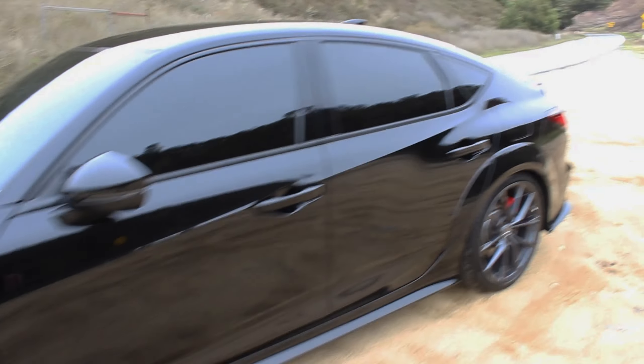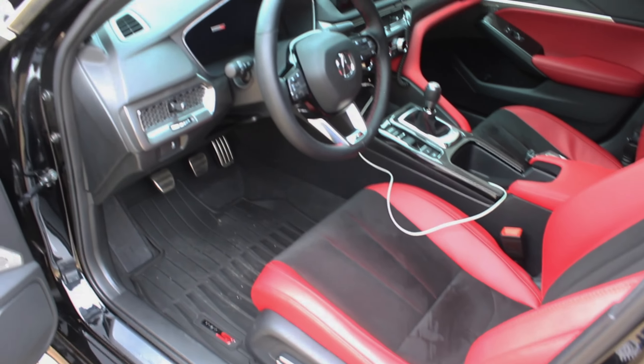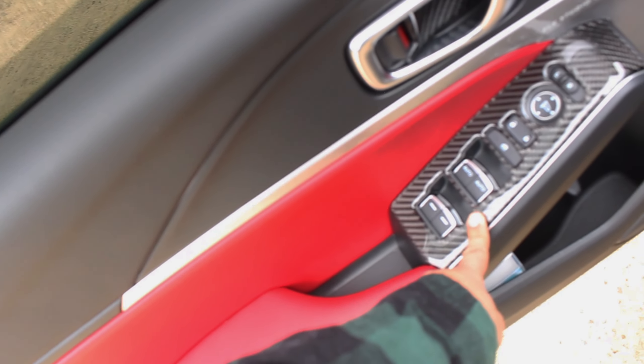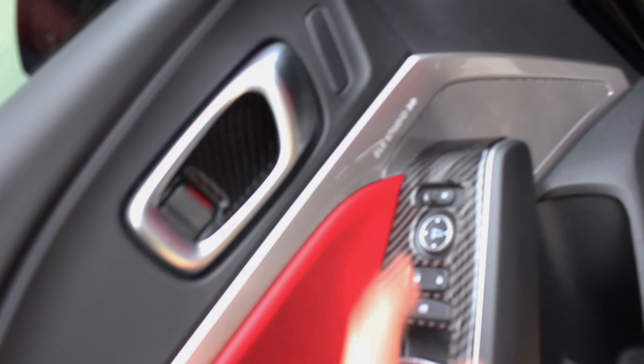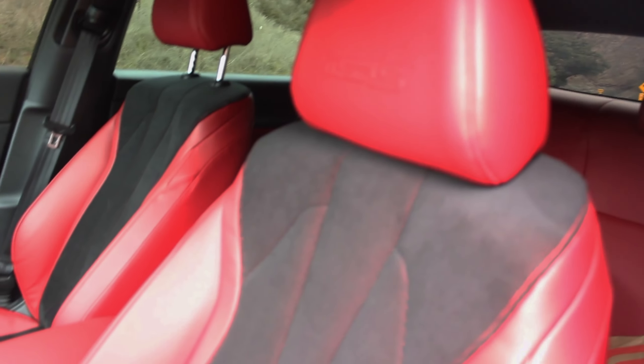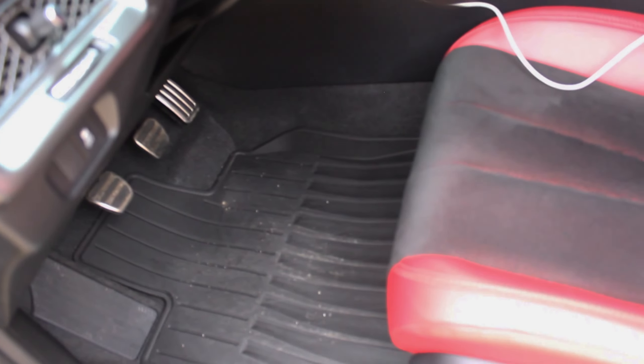Now let's check out the interior. Black on red leather — this is a phenomenal interior. A lot of you will say it looks like the Civic, but these modifications were added by the owner so don't be surprised if yours doesn't come like this. The ELS Studio 3D speakers sound pretty badass. There's also a nice custom piece around the shift knob — shout out to Car Suds. I really love the contrast of black with the red. The Civic Type R brought the full red interior, but just having little red accents here and there is great.